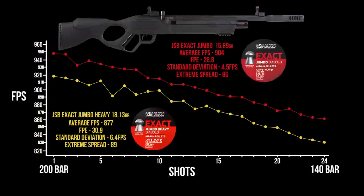Since we saw the same accuracy from the JSB Jumbos and Jumbo Heavies, we went ahead and chronographed both. They're putting out about 30 foot-pounds and 28 foot-pounds respectively. The one thing you'll notice is there's a very large extreme spread with a very steep downward curve. This gun is basically power-tuned, meaning you get your best velocity and best energy right off the top of the fill at 200 bar. The downside is you're only getting about 8 to 10 good shots before you're outside a 20 to 30 fps velocity range that will influence point of impact downrange. I would say you're looking at about 15 usable shots on a stock setting with the Vectis.